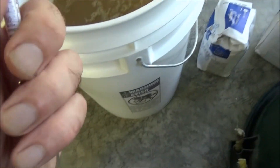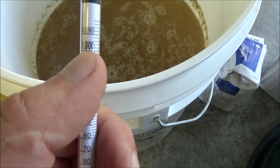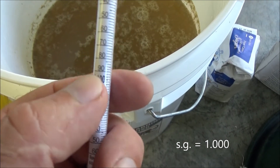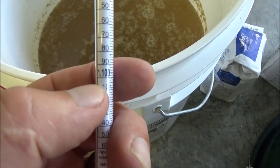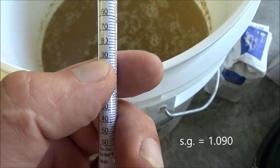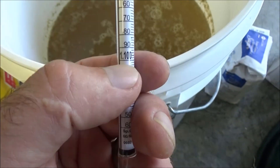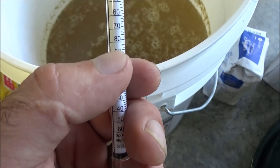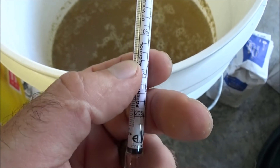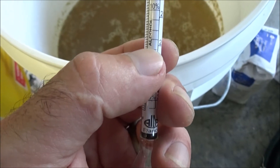Now let's look at the numbers. Pure water is up here at 1.000. For winemaking, we want it to be about 1.09 — right about where it says 90. If you want a sweeter wine, you can go higher; if you want a drier wine, you can go lower. The 1.09 will give us a percentage of alcohol around 14%.